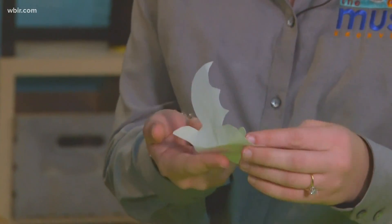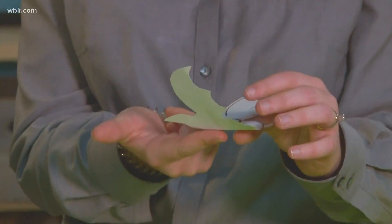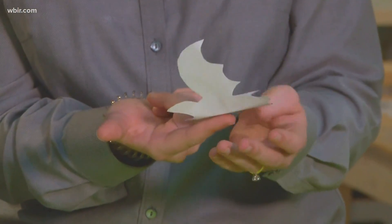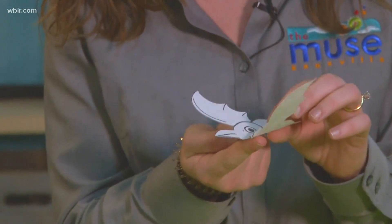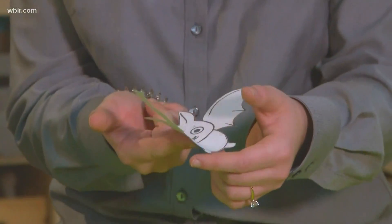And you were saying before that this is a little bit more challenging than it looks. Exactly. It's kind of difficult, and the reason why is because an object when it's balanced is at its center of mass. So if you can find the center of mass of this bat, then you can get it balanced.